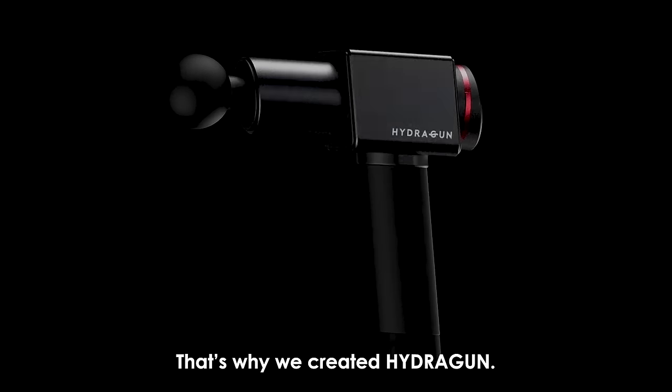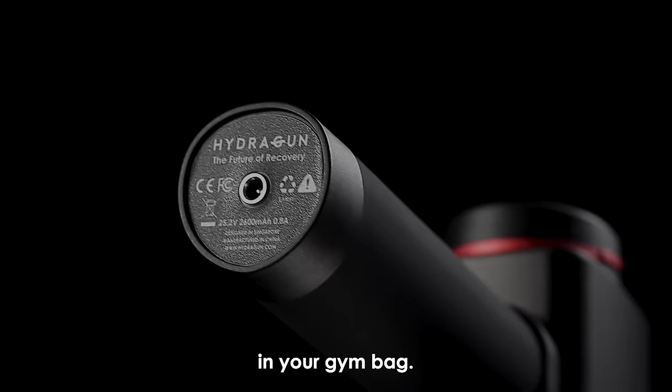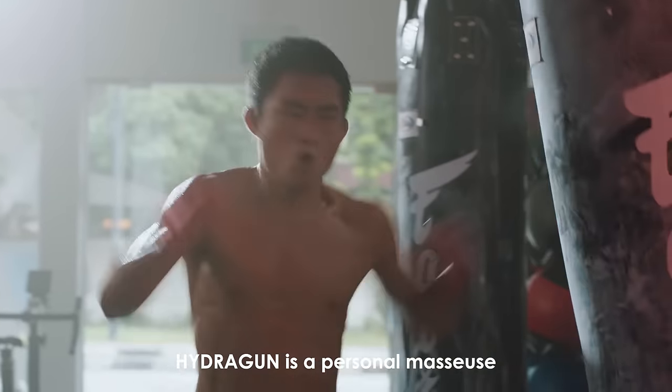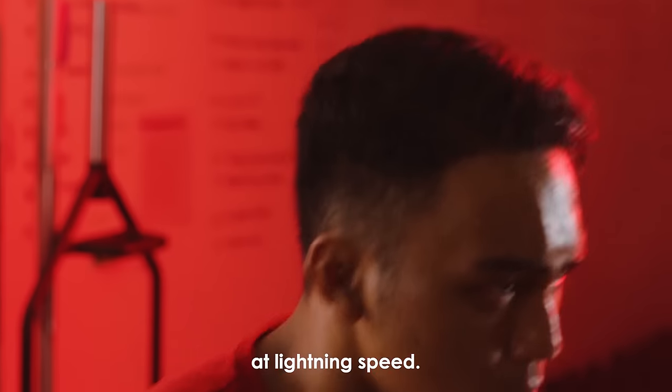That's why we created HydraGun — the only sports recovery tool you'll ever need in your gym bag. With six massager speed settings and interchangeable soft and hard heads, HydraGun is a personal masseuse that knows exactly what you need to recover at lightning speed.